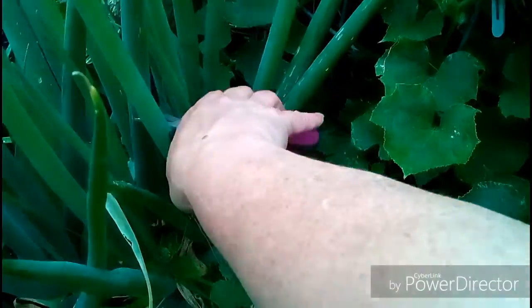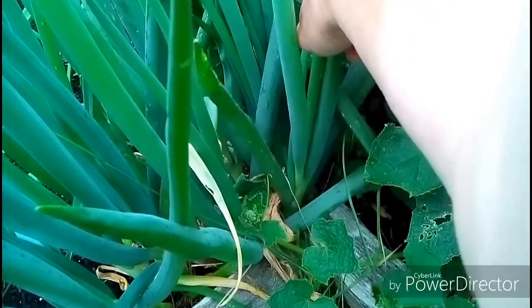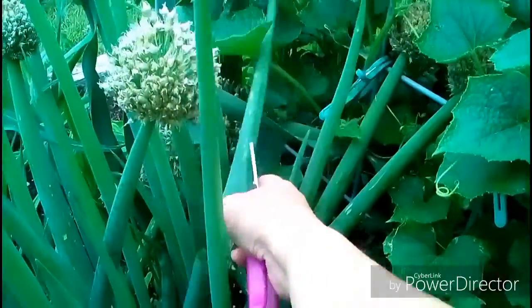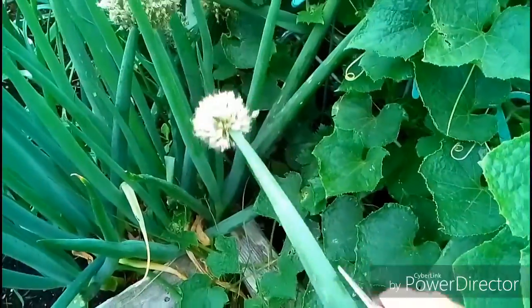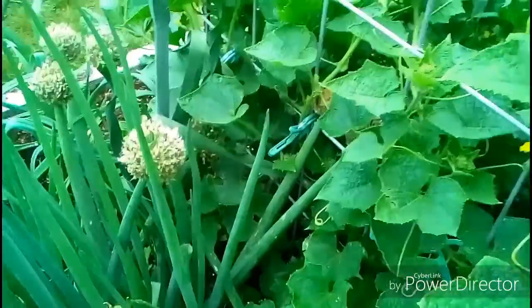I'm coming down here and wow, it's so fat at the bottom. I could actually use a bigger scissor to do this. As you can see I have one here, and I'm just gonna take this and plop it into the bag I told you about.